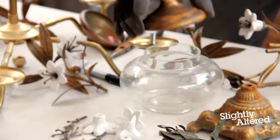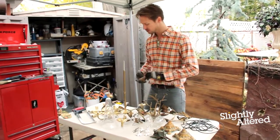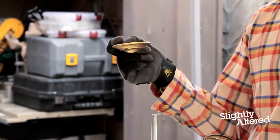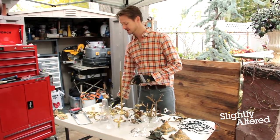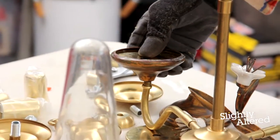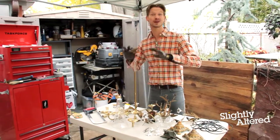What I realized was the top to this little decorative container is very similar to the decorative piece on the arm of the chandelier. So I'm going to return those pieces and use the lid from the containers in their place. I like the scale of this better with the size of the chandelier, so it's a win-win.